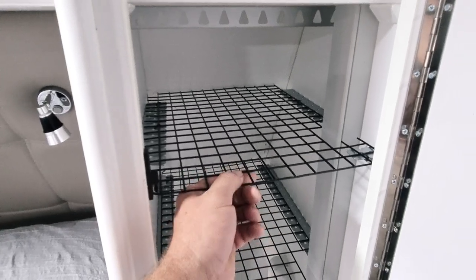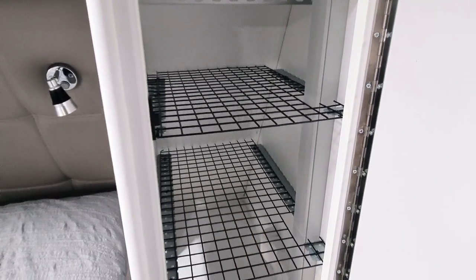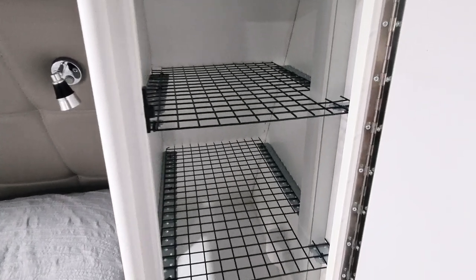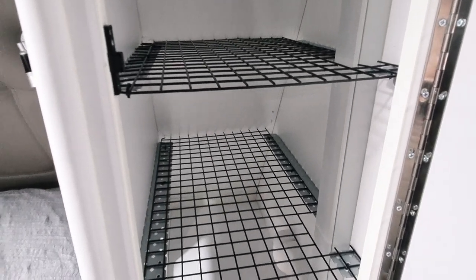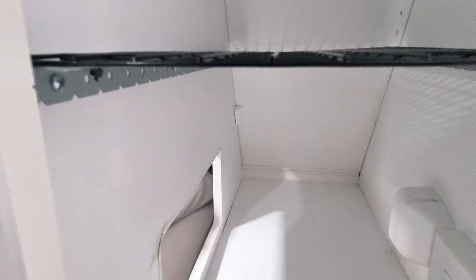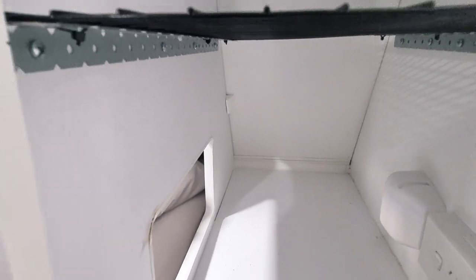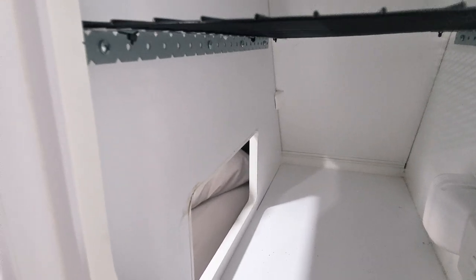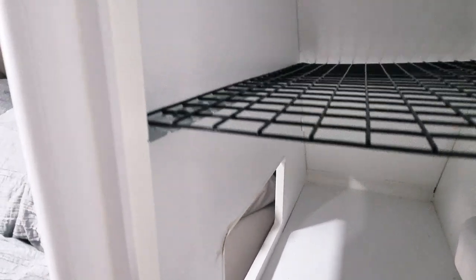I think it was only like 20 bucks or something like that and you get a whole big sheet — it was enough to make two shelves here and then one on the other side. For the rails, I just screwed them in. They're just brackets you can buy at Bunnings yourself, and you can cut these brackets up to make them longer or shorter or whatever.